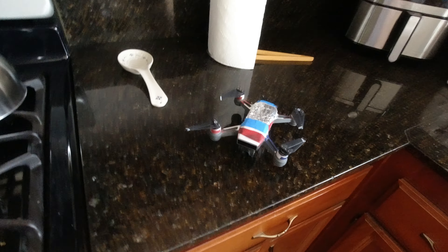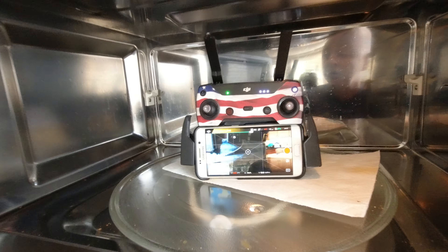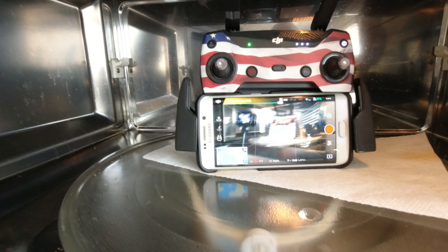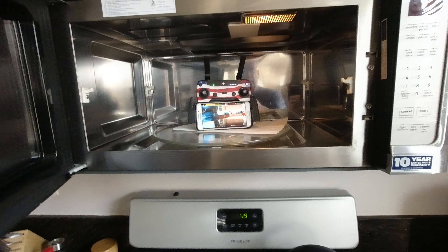Here's a spark, powered on. Here's the video from the spark. Moving it around here. The spark is in the microwave.